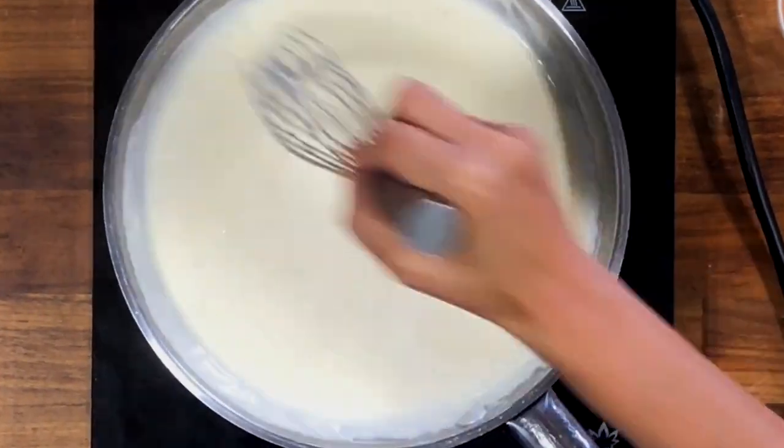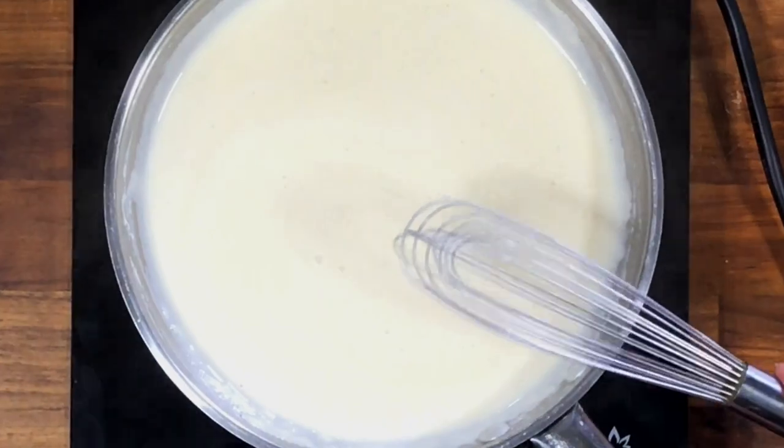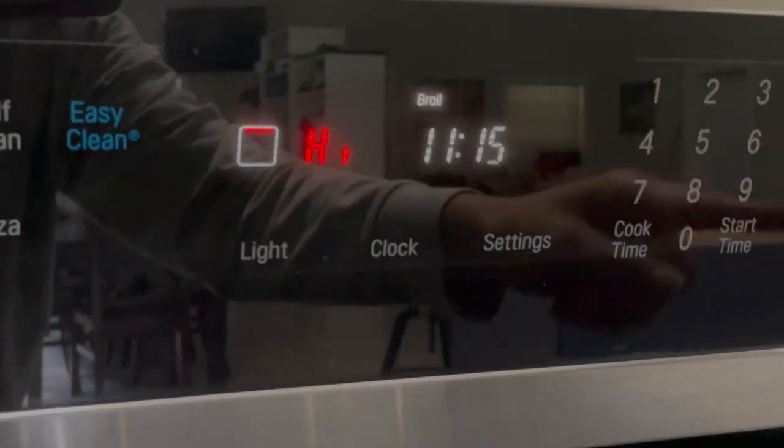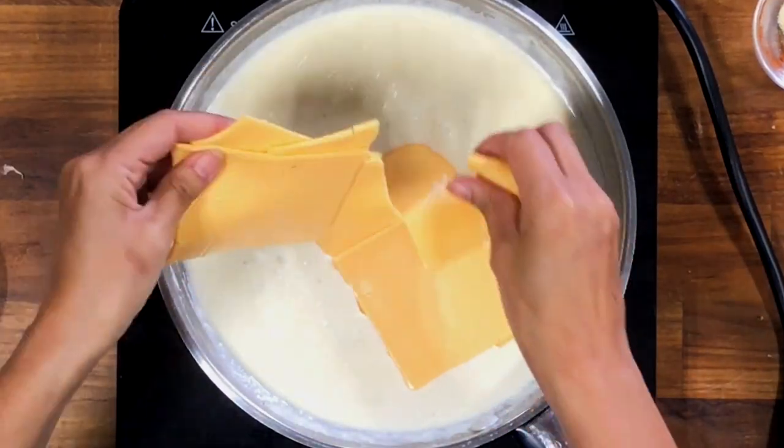Let's go turn on the oven broiler to get it hot. You want to do this about five to ten minutes before the dish is ready to go in, and we're getting pretty close. Now back to the sauce.